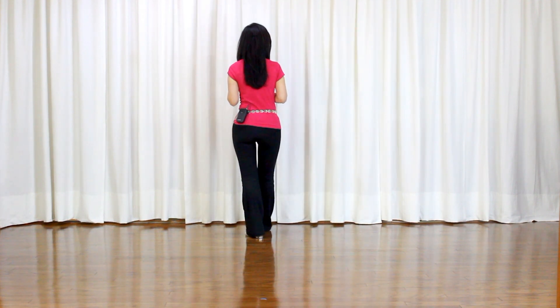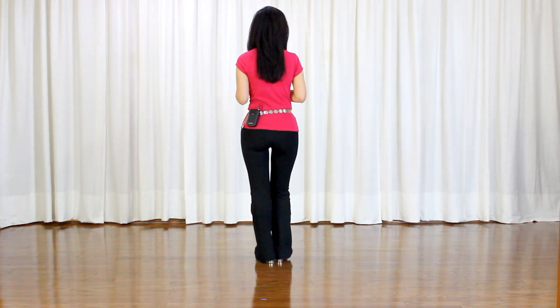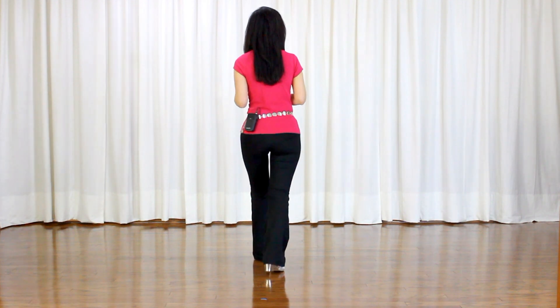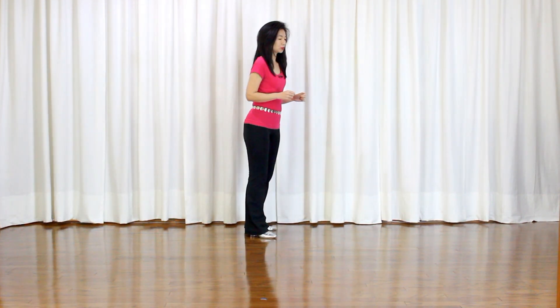Out, out, in, in. Section 2: roll back, recover. Forward shuffle, step, pivot, quarter turn to right. Cross shuffle. Section 3: side switches — point and point and heel and heel and rough wall.